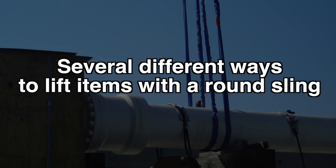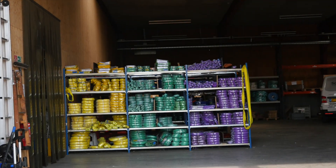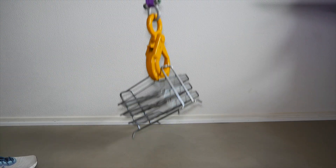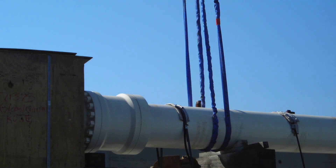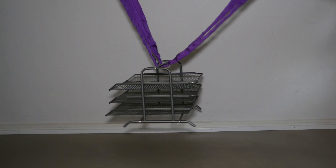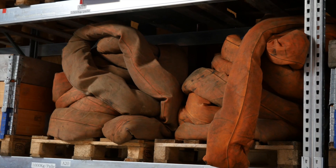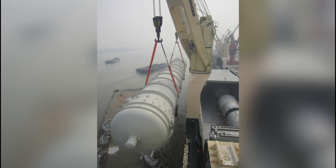How much you can lift with a round sling depends on how you choose to lift. There are several methods: the first is straight, the second is laced, the third is a U-lift, the fourth is U-lift at 45 degrees, the fifth is U-lift at 45 to 60 degrees, the sixth is U-lift at 90 degrees, and the seventh is U-lift at 120 degrees.